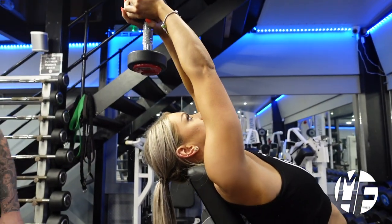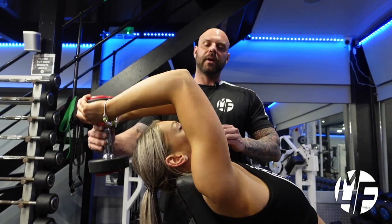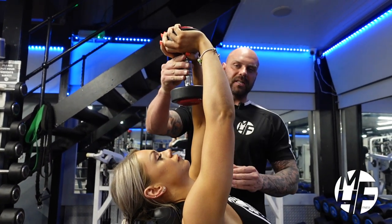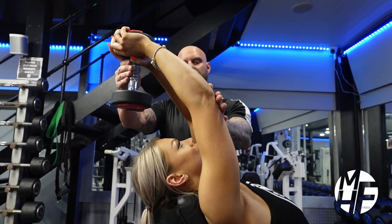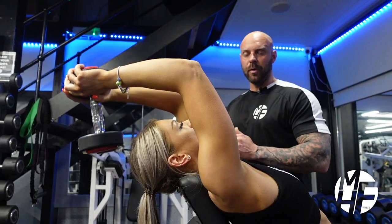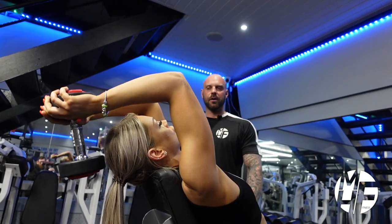A common mistake a lot of people make with this exercise is they bring the dumbbell all the way up and there's no tension on the tricep at that point. We're going to show the correct way — pushing it up with the palms of the hands to really contract the triceps on every single rep.